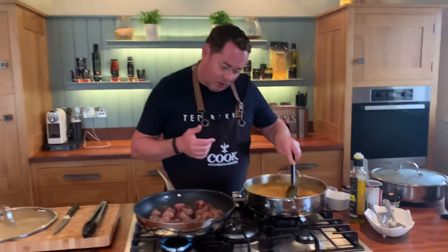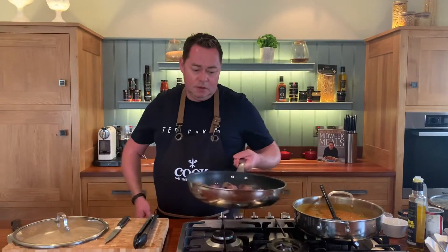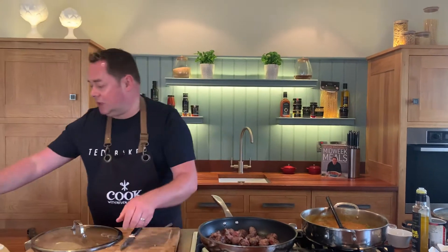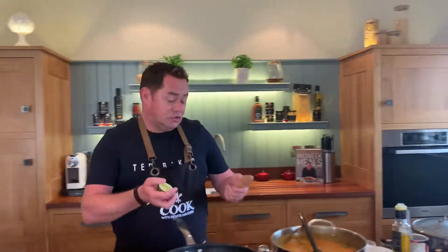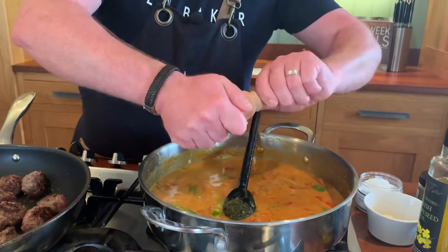Stir this through. Then, really importantly, add the juice of a lime. It counteracts the sweetness from the mango chutney. You can see the lovely color — the tomato combined with the turmeric gives a gorgeous golden yellow. I'm using about half a lime. Lime is more fresh than lemon I think, and it stops it being too sweet.